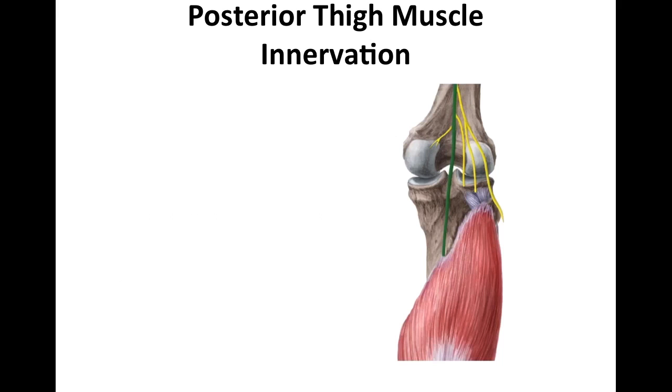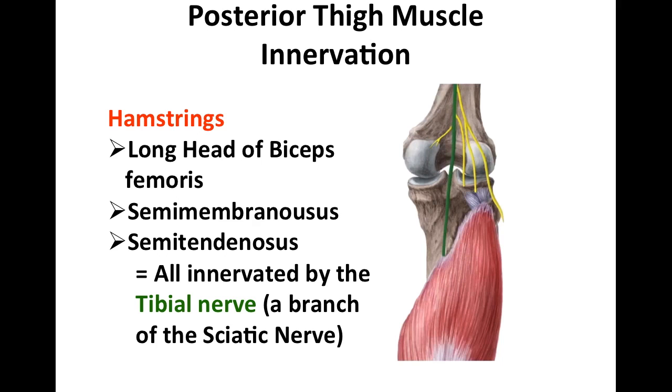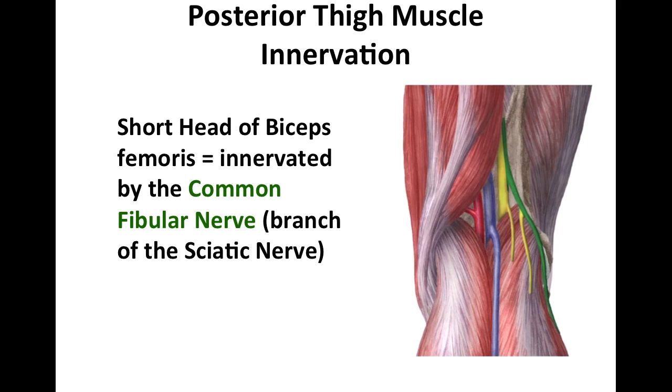The posterior thigh muscles include the long head of the biceps femoris, semimembranosus, and semitendinosus, and they're also known as the true hamstring muscles. These are all innervated by the tibial branch of the sciatic nerve. However, the short head of the biceps femoris is innervated by the fibular branch of the sciatic nerve.